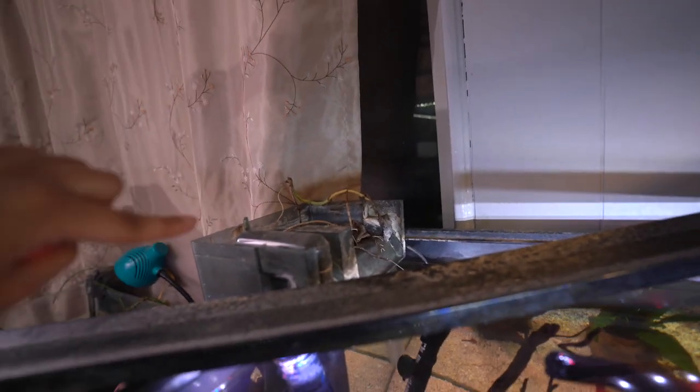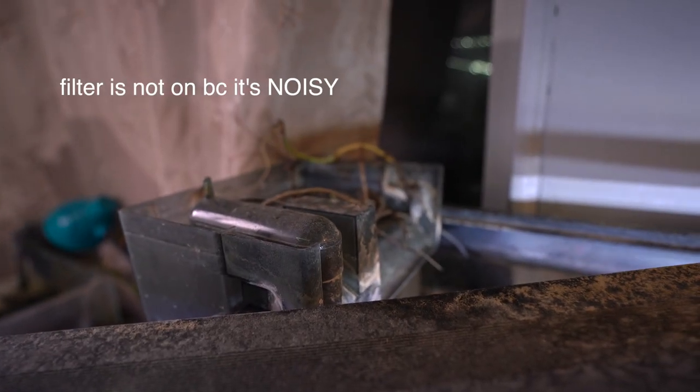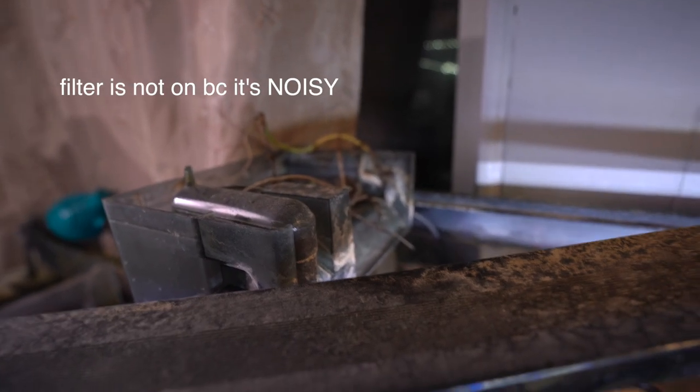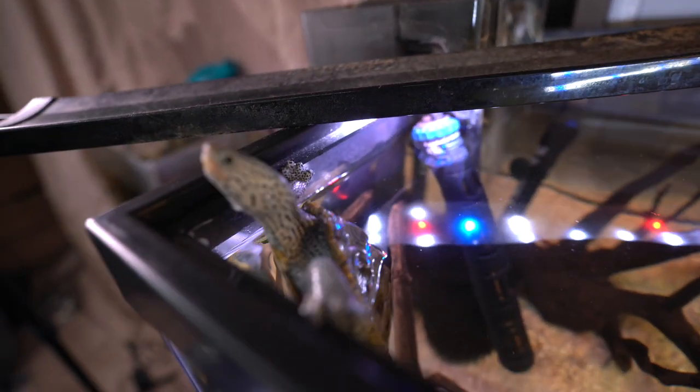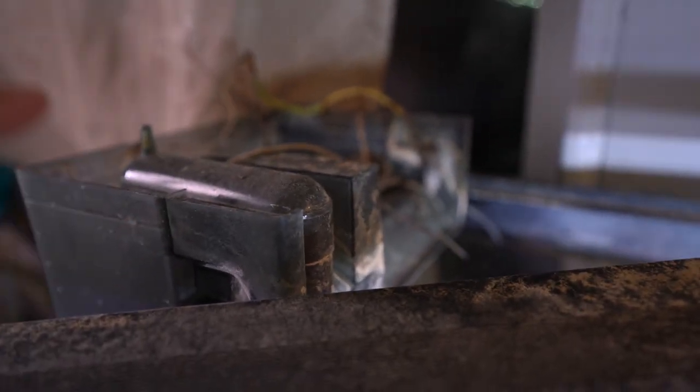First up inside the tank: filter. This is an AquaClear 70 — it's about $50 on Amazon right now, and it works perfectly. The filter is another thing you really don't want to skimp on.